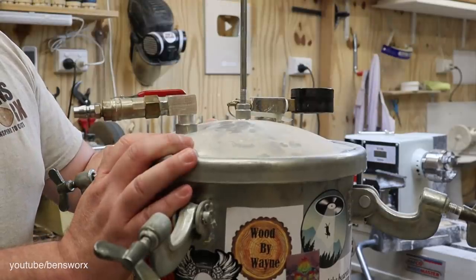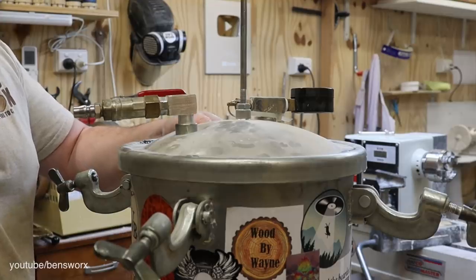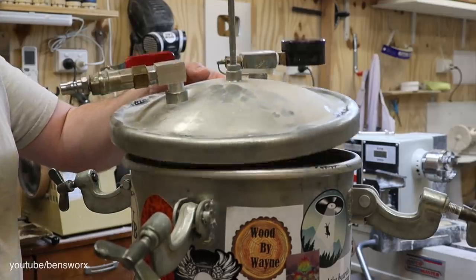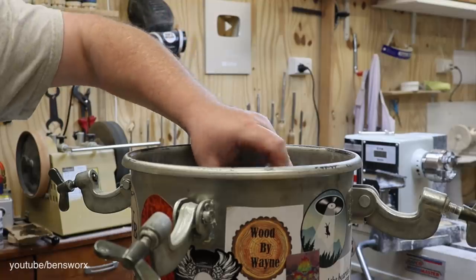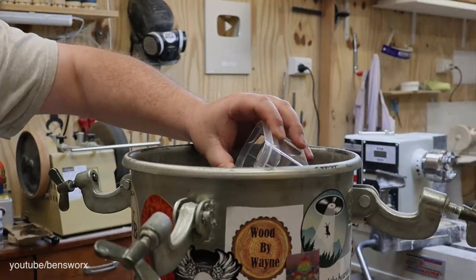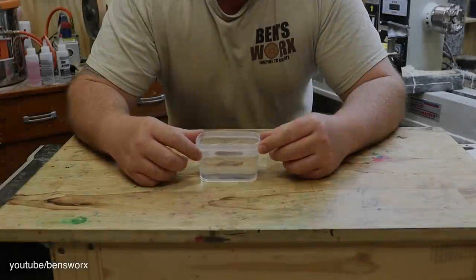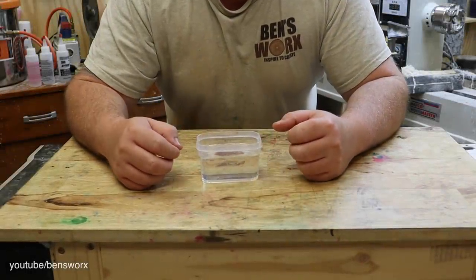Well guys, what did you think of Pot Cam's new view? Hopefully you saw everything. Now let's take a look. Well, I didn't expect that. All I have to do now is pop this out of the container, give it a bit of a cleanup, and then we can take a closer look.